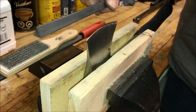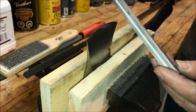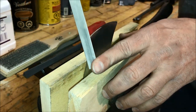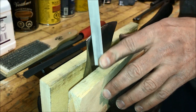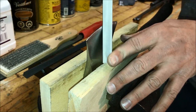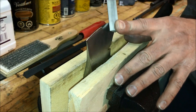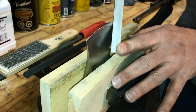Now that we've finished sharpening the hatchet with this stone, if you want to take it one step further we'll take a finer grit ceramic stone and go for it. This isn't necessary, but if you're already here at this point you might as well get crazy. We'll see if we can take it to the point of cutting paper.